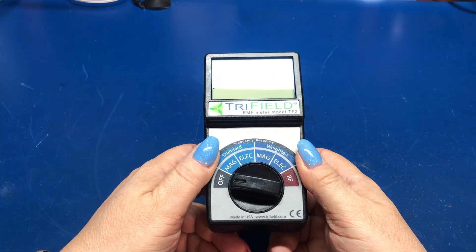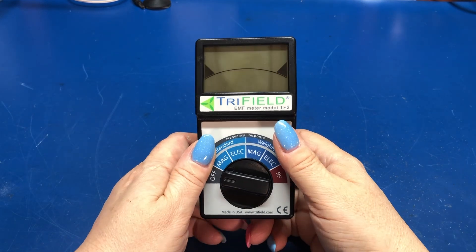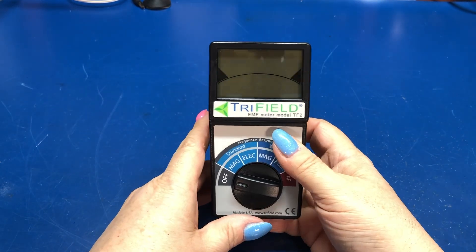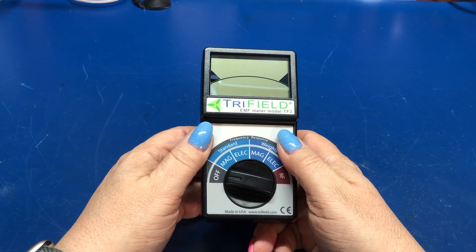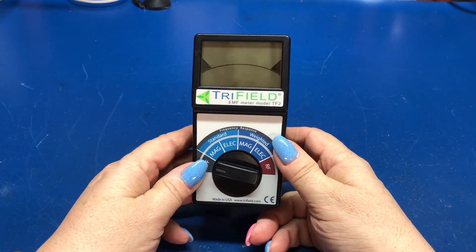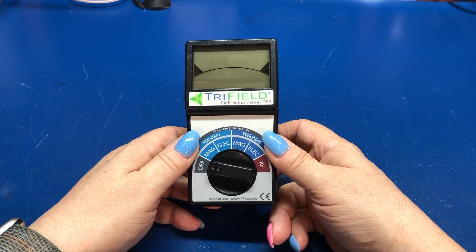This will measure magnetic and electric fields and equipment and whatnot. I had an old Sperry meter that basically just had a digital output, gave you a number, and that was it. I think I loaned it to someone and it found a new home. So I wanted another one and I was looking online and did a little research. This seems to be one of the better, maybe the top rated, let's say consumer-plus level EMF meters.